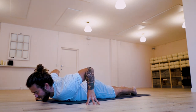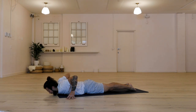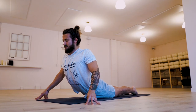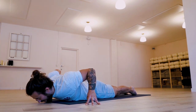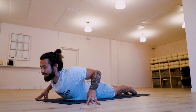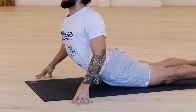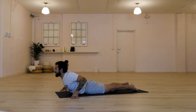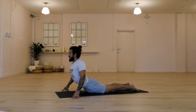Frame your chest with your fingertips. Prepare for the oscillating cobra pose. Push the tops of the feet down. Inhale, lift the chest up and away. And exhale, lower. Inhale, lift. And exhale, lower. Two more. Inhale, lift. Feel both hips heavy. Exhale, lower. Inhale, lift — this time hold at the top. Push your feet down. Breathe into your chest. Feel more length in the spine. And exhale, release.